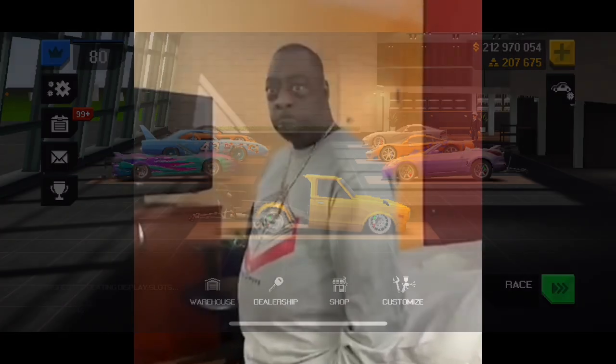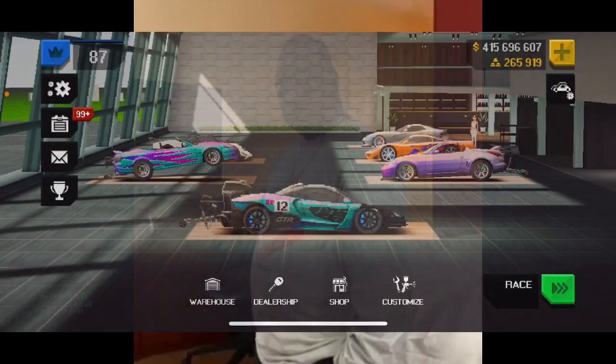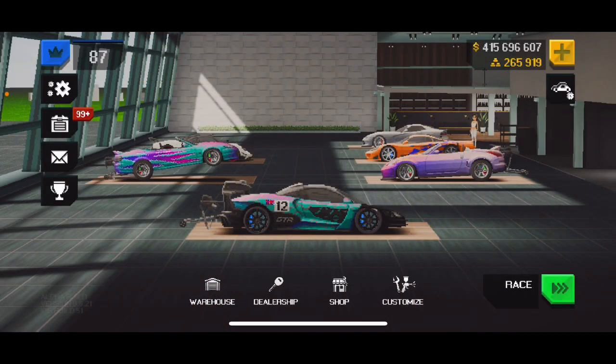If you ain't subscribed, what are you doing? Today I want to go over the tune for the new Sienna GTR for the pro members.